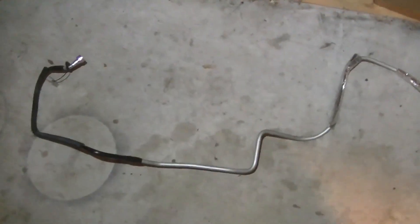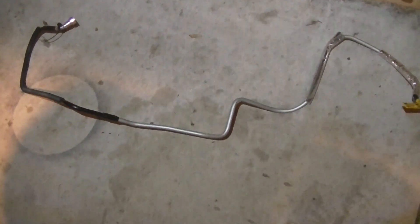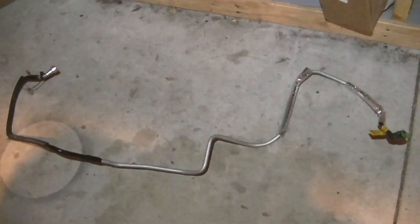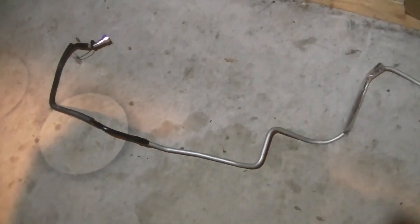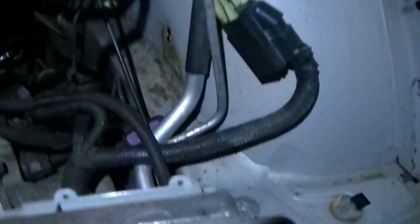Hey team YouTube, 2005 Buick Rendezvous 3.4 — 3.5 is a different story — all-wheel drive, leaky fuel supply line, leaky fuel return line. This is one of those two; the other one looks just about like it. Let me show you how to get a hard line into your vehicle.